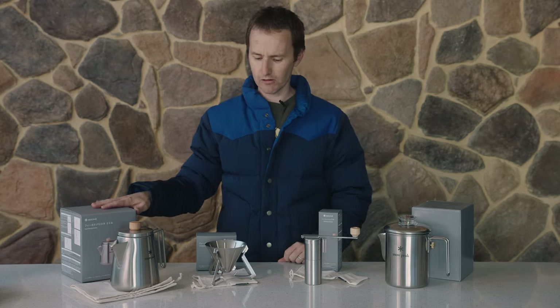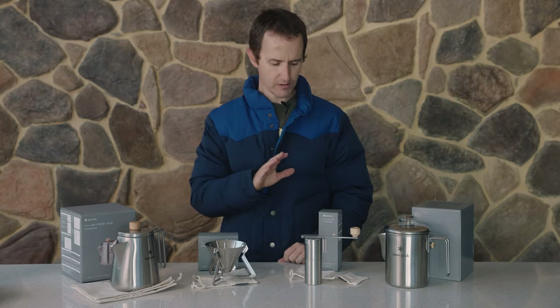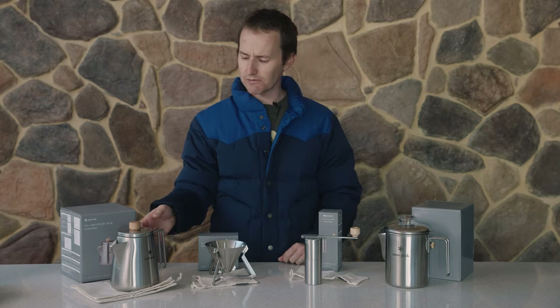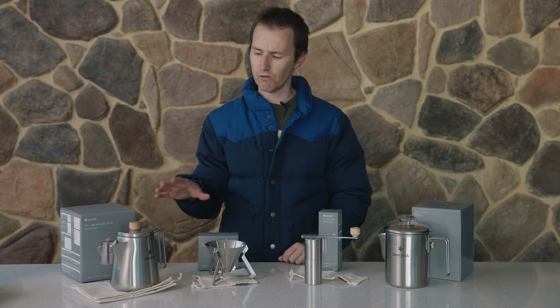You get the Field Barista kettle over here, the folding coffee dripper, and the grinder. Now the kettle is beautiful — the handle is removable, so if you're struggling for space, particularly in some of the camper drawer-style setups,